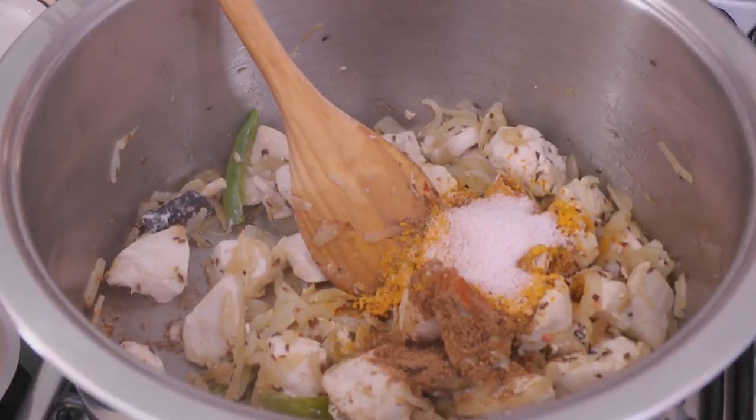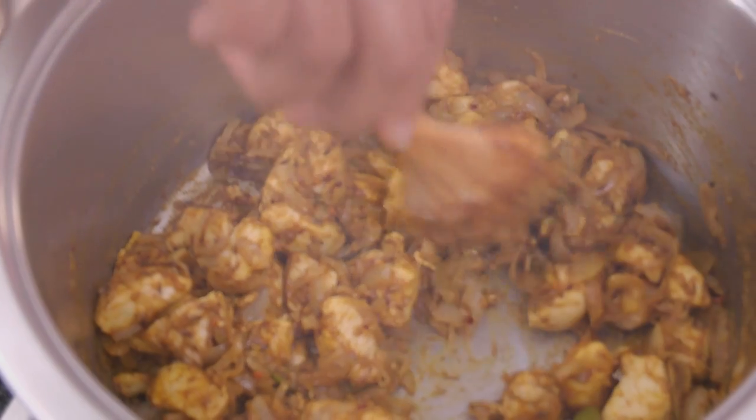What is the cultural significance of haleem during Ramadan? Because of its health benefits it's very popular during Ramadan, because obviously fasting the whole day, you really want to get as much nourishment into your diet during Ramadan as possible.